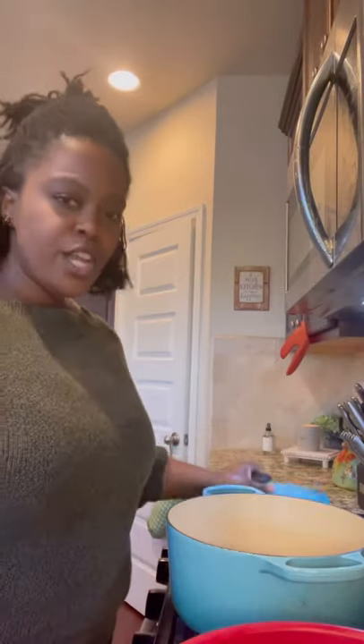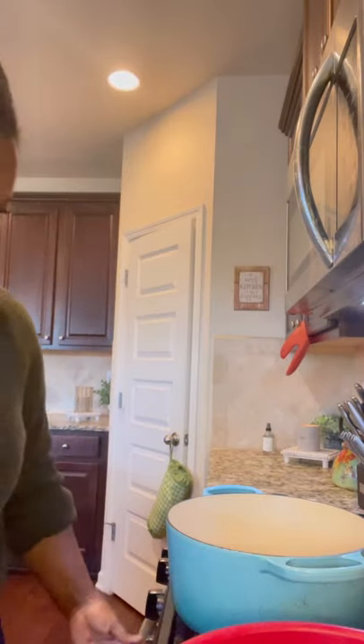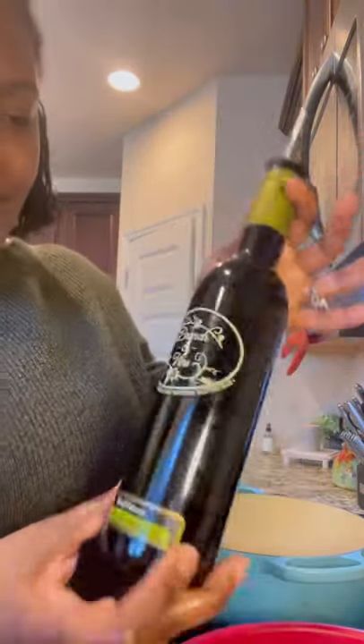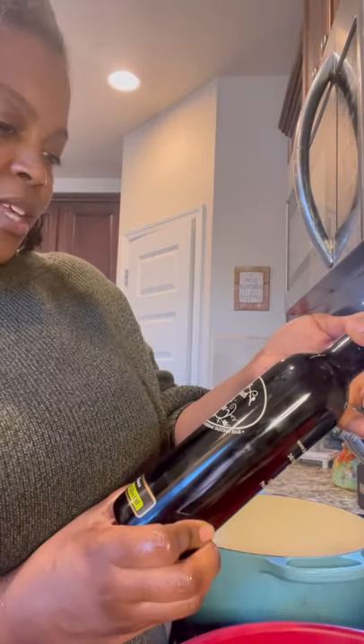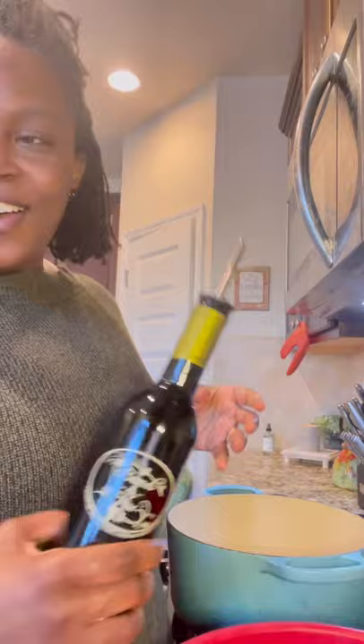Now I've got my Dutch oven going. I want to tell y'all — I ran out of my other olive oil and had a chance to get my favorite back, which is Branch and Vine. This company is in Georgia in two different locations and I always order it because it ships pretty fast. Let me get my lighting right and go ahead and throw some in.